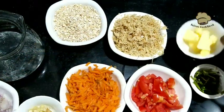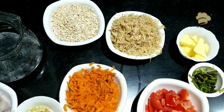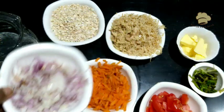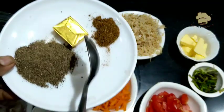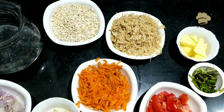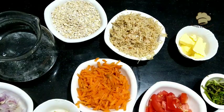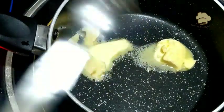Add 2 tablespoons of butter, 1 tablespoon of vegetable oil, 1 tablespoon of tomato. Add salt — 1 teaspoon of salt. Add 2 tablespoons of garlic and 1 tablespoon of black pepper.